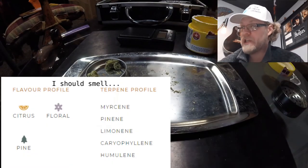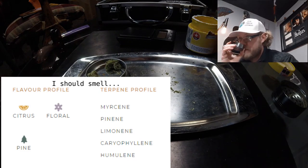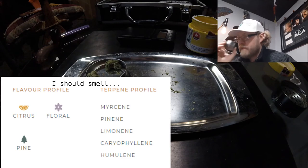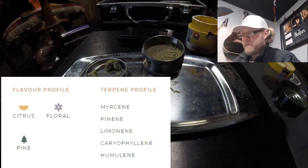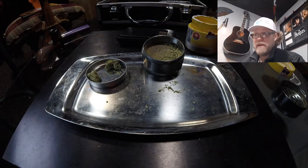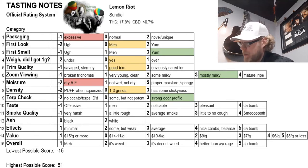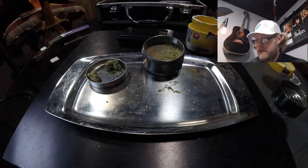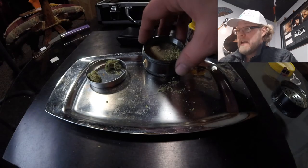Now our terpene check — now that it's ground up, we're going to have another smell. Definitely extremely lemony and piney. This one is certainly coming true to profile and smelling quite nice. I'm going to give this a 3 in terms of profile for smell and terpenes. Definitely smells like we're getting what we're supposed to be getting.